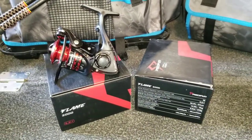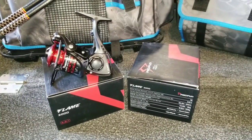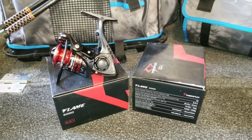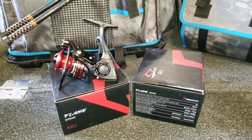Welcome back to More Outdoors. I'm Jason Moore, host of More Outdoors. This is going to be the first video in a series of gear reviews I'm going to do on some fishing tackle for this spring and summer.